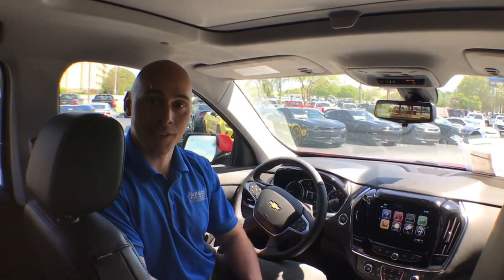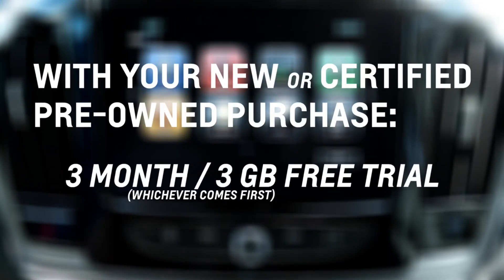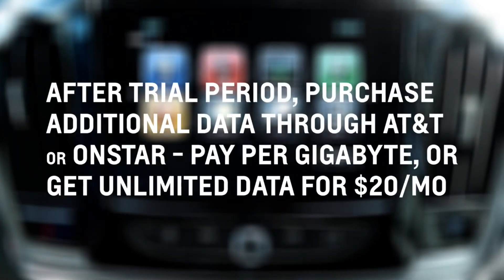Now that you know how to set your Wi-Fi settings up, it's important to know that when you buy a vehicle with Wi-Fi capabilities, you get three months or three gigabytes for free, whichever comes first. You can pay for the amount of gigabytes you're going to use through OnStar or through AT&T, or you can purchase unlimited for $20 a month.